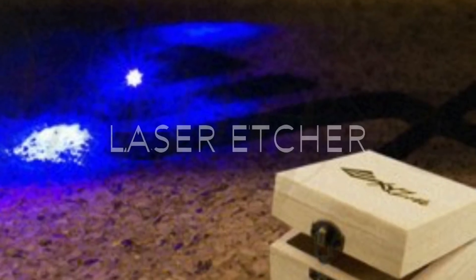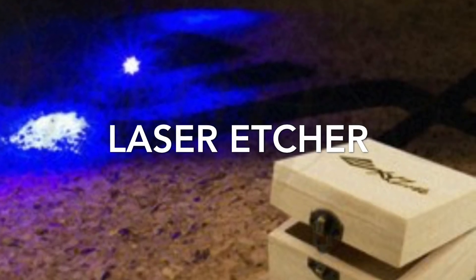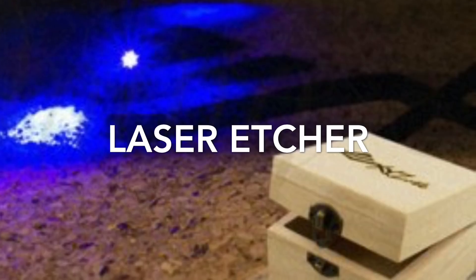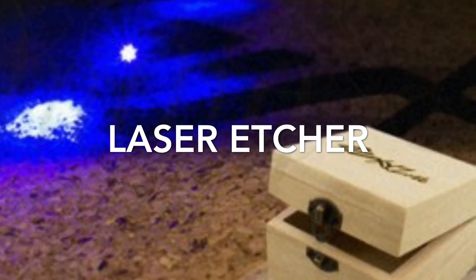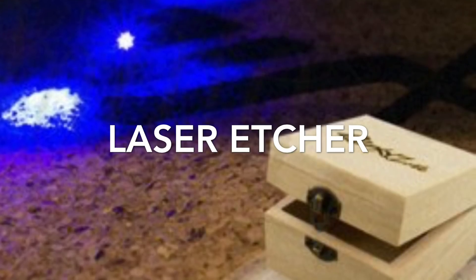The laser etcher is a secondary unit that you can purchase either with it or without — it's optional. It allows you to basically laser etch onto things like wood, leather, and cardboard, which are the three main things it mentions, but you can probably etch on other things as well — you'll just have to experiment and see what works for you.